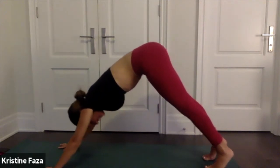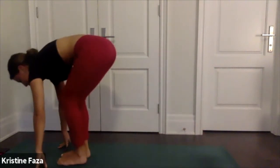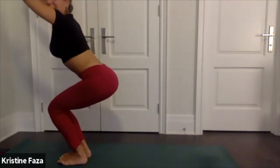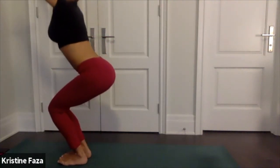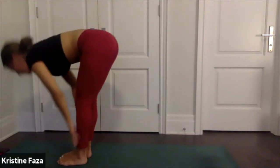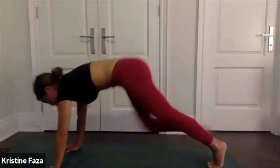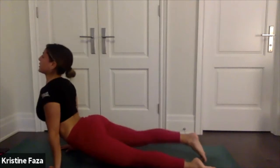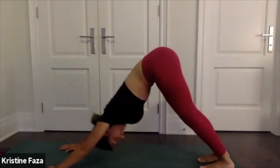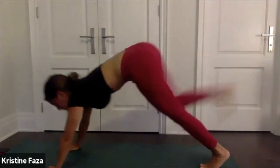Inhale, exhale, lift your heels, bend your knees, walk or hop to the top of your mat. Bring your toes to touch — one deep breath as you sink into your chair pose. Exhale fold, halfway lift, inhale, exhale chaturanga. Upward facing dog inhale, downward facing dog exhale.